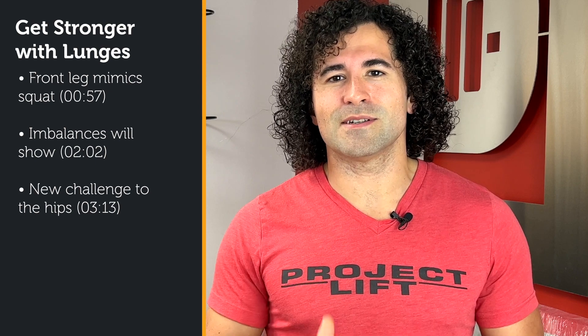Hey, it's Drew Dillon from Project Lift, and in this video we're talking about how to use a lunge to get stronger in your Olympic lifts, in your squats, and all the things that you want. We're going to take this a little deeper.